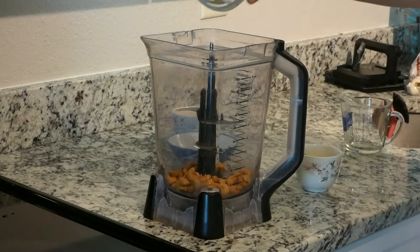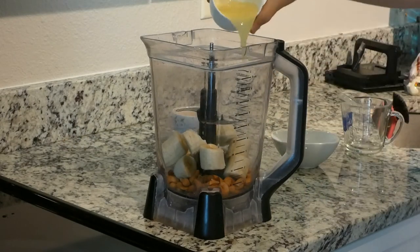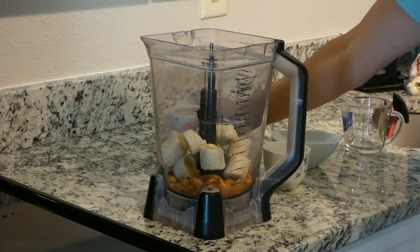Cashews, bananas, lemon juice, and syrup.